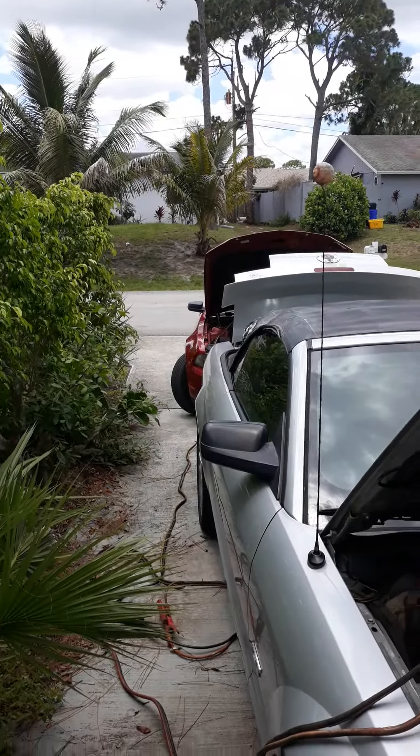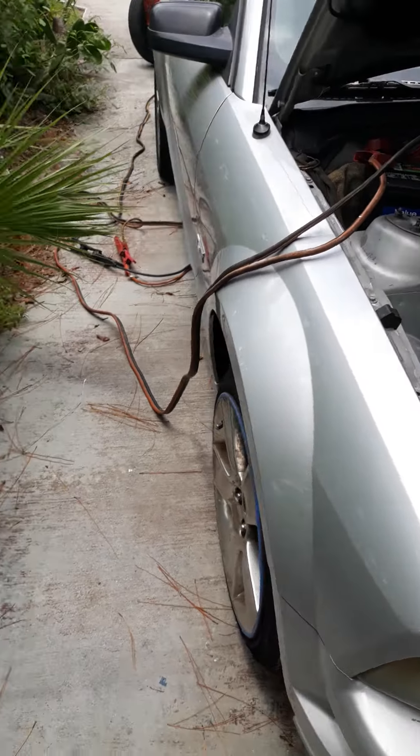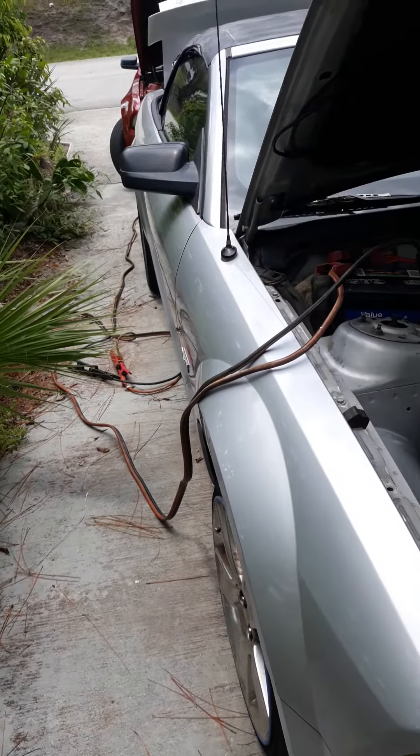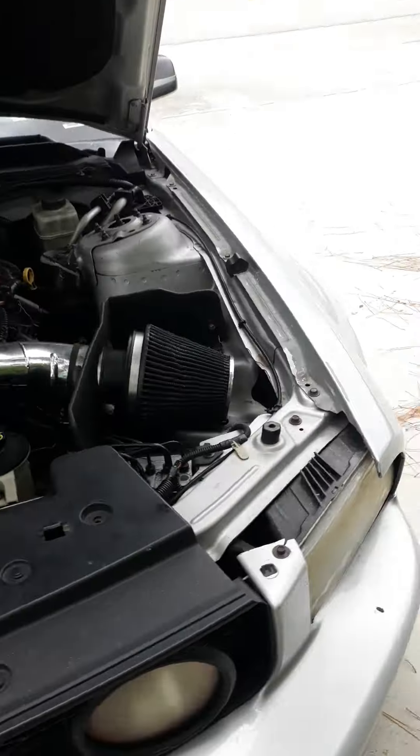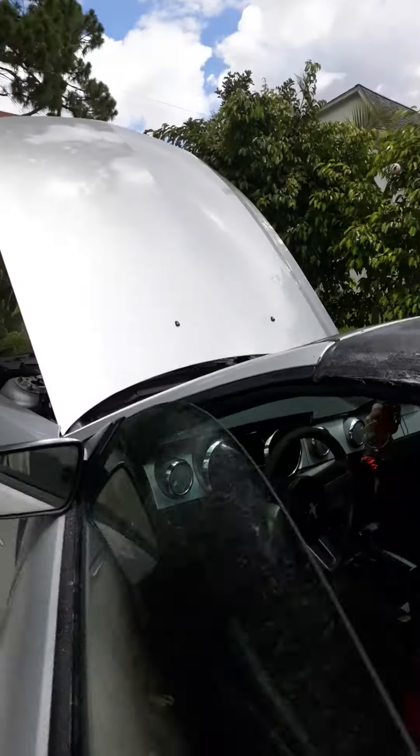Got her behind there with a dead battery and got him up here with a live battery. So I'm going to try to do the double cable jump — the double 12-footers. Let's see if we can myth bust this. Who you gonna call? Myth buster.